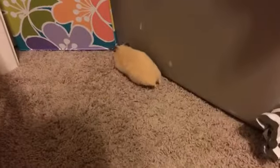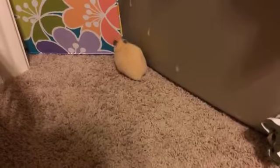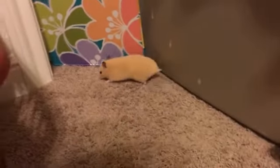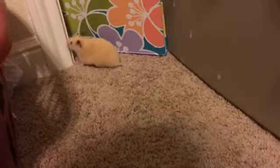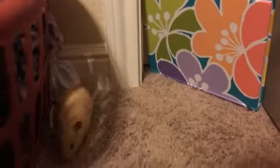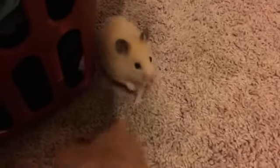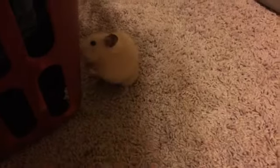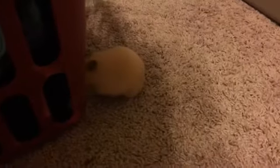Another thing you could do is bathtub bonding. I've stuffed some clothes here and there to make sure she can't get out through the holes. Bathtub bonding is basically where you pull the plug in your bathtub, put a towel over the bathtub floor, and then let your hamster run around the bathtub with you sitting in it.